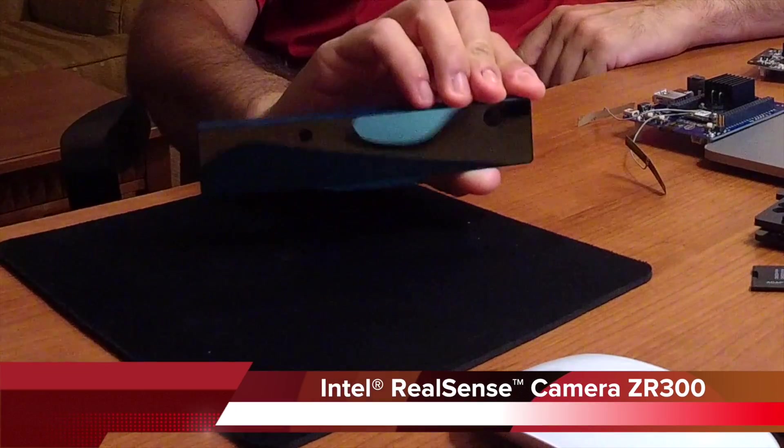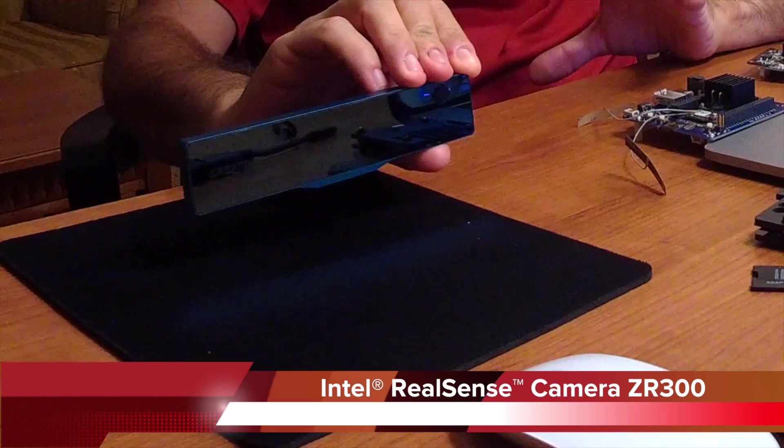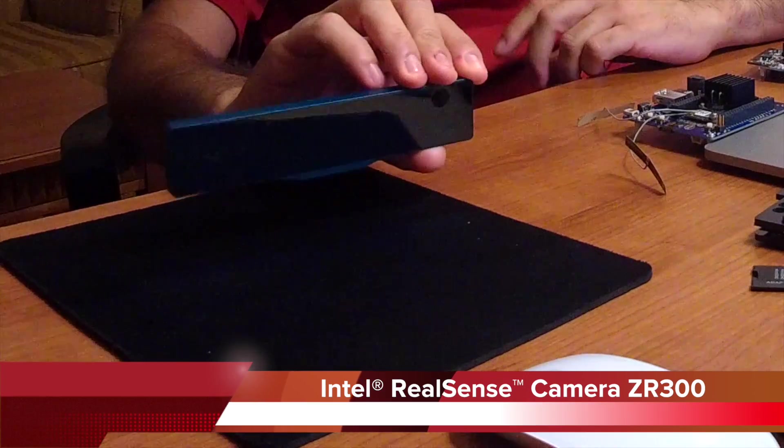Basically what we're going to be using is this little camera right here, called an Intel RealSense camera. It's a 3D depth camera, so it can actually gather all the information around it and create a 3D map out of the images that it captures.